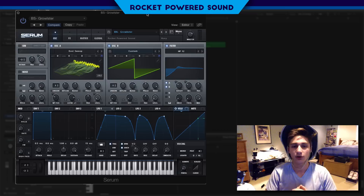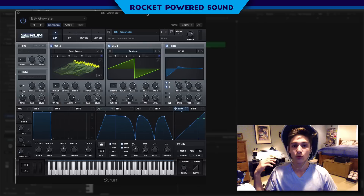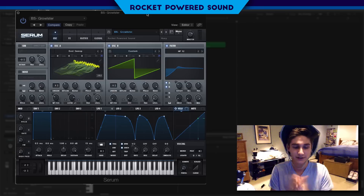I swear to you guys, this is a revolutionary pack and if you guys get it within this week since it is Thanksgiving, I want to give back to you. You're also going to get an extra Serum pack as well as a bunch of free wavetables that you're going to be able to download and access for free just with the simple purchase of this pack. This is completely worth it. But without further ado, let's get into this tutorial.